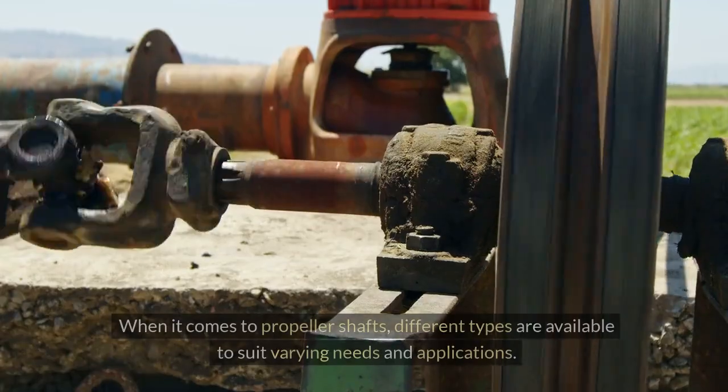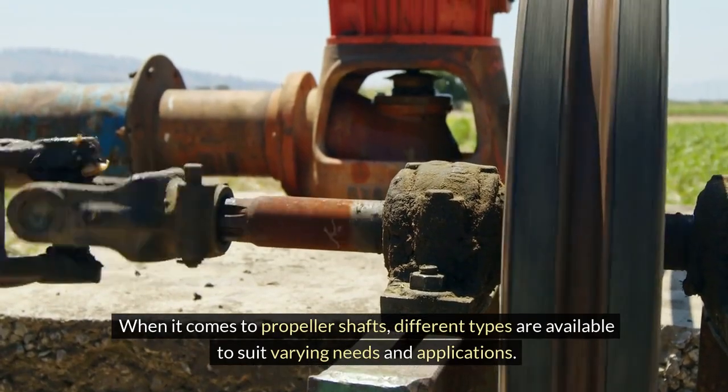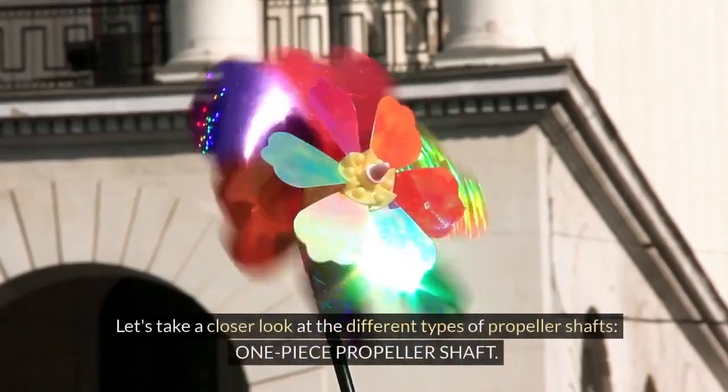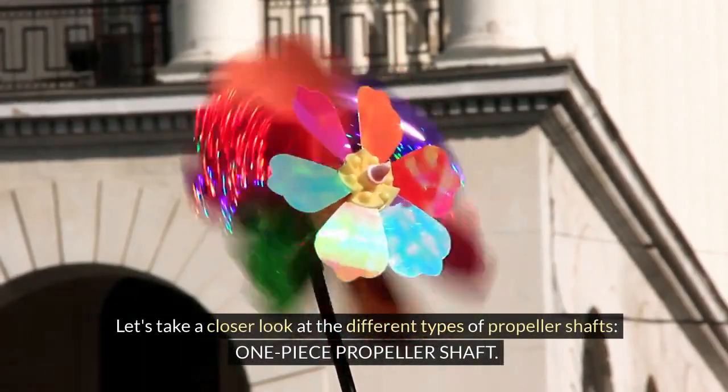Types of propeller shafts. When it comes to propeller shafts, different types are available to suit varying needs and applications. Let's take a closer look at the different types of propeller shafts.